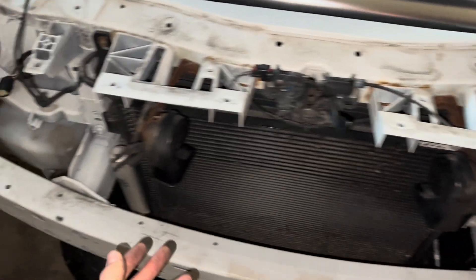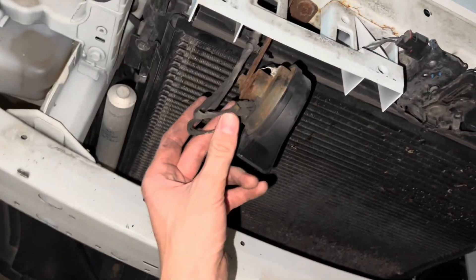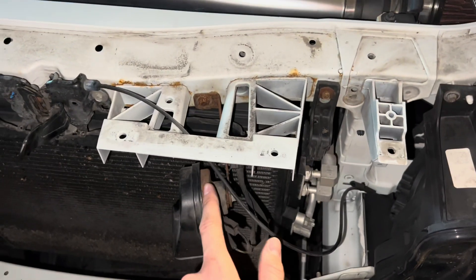Next, we will be removing the horns. There's one right here with a 10-millimeter screw — just remove that, two plugs, unplug it, set it aside. Same thing with the other one.